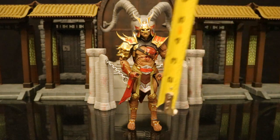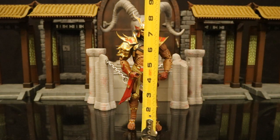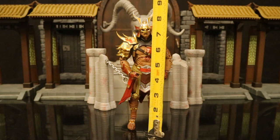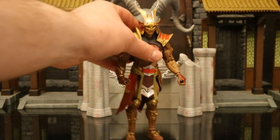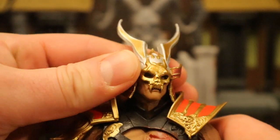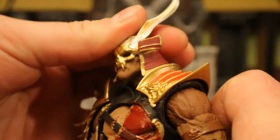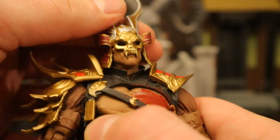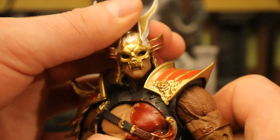Now let's check out his height. From bottom to the top of his head he's sitting at about 7.75 inches tall, which translates to about 19 and a half centimeters. If you go to the top of his helmet, it's about 8.75 inches tall. Now let's check out his articulation. Starting with his head — of course it can rotate from side to side. He can look up and down about that far, pretty nice. He can't tilt his head from one side to the other, but it gives him a good amount of personality.